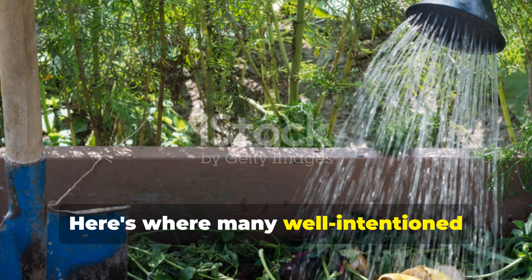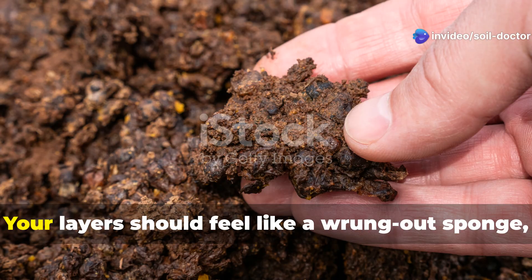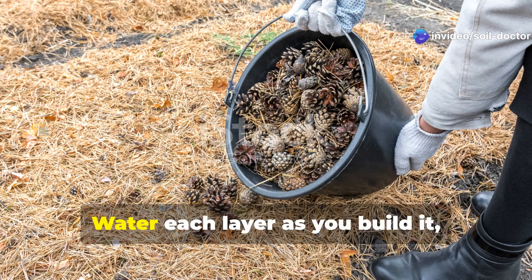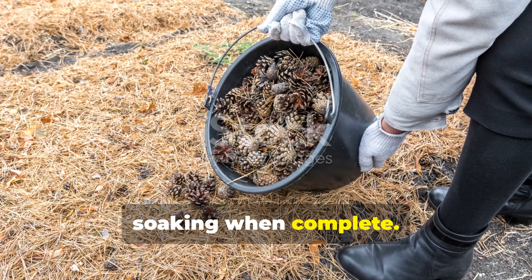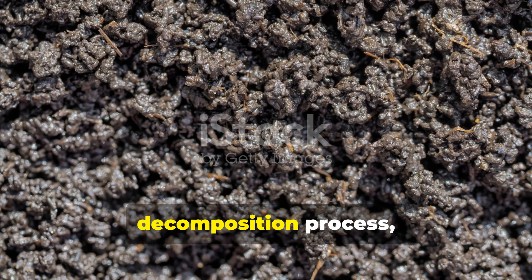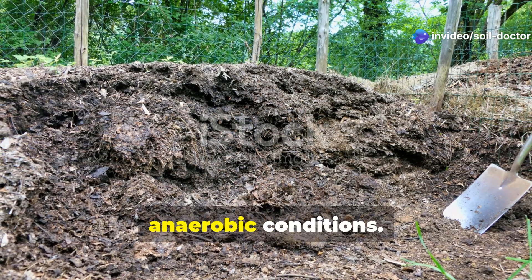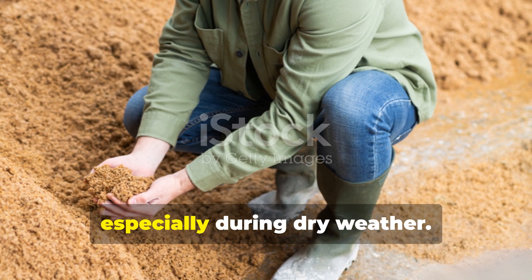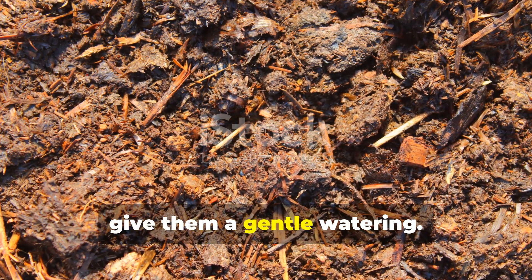Here's where many well-intentioned gardeners go wrong — they either underwater or overwater their organic pile. Your layers should feel like a wrung-out sponge: moist but not dripping. Water each layer as you build it, then give the entire pile a thorough soaking when complete. The moisture activates countless microorganisms that begin the decomposition process, but too much water drives out oxygen and creates smelly, anaerobic conditions. Check your pile weekly for the first month, especially during dry weather — if the top layers look dry and feel crispy, give them a gentle watering.